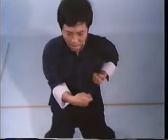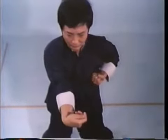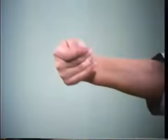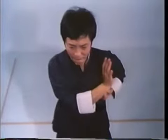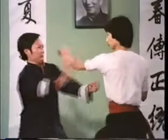Bong Sao employs the inside of your wrist to block. After completion, your arm is in the fixed elbow position one fist distance from your center line. Park Sao uses the palm heel for deflection by utilizing the wrist snapping action. It is often combined with a punch.